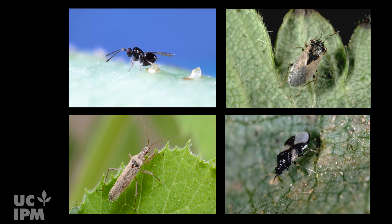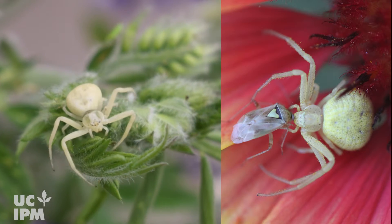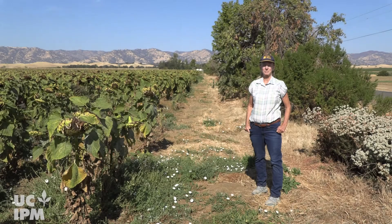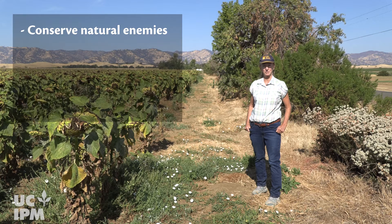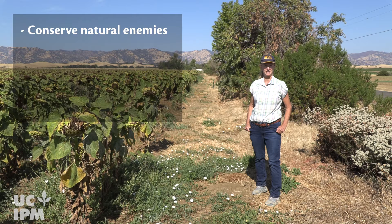Various naturally occurring beneficial insects attack lygus bugs. These include the parasitoid wasp Anaphes that preys on lygus eggs, big-eyed bugs, damsel bugs, minute pirate bugs that prey on lygus nymphs, and even spiders that prey on both lygus nymphs and adults. It's important to conserve beneficial insects because these natural enemies also help to control pests like aphids and mites that can be incredibly injurious to crops.